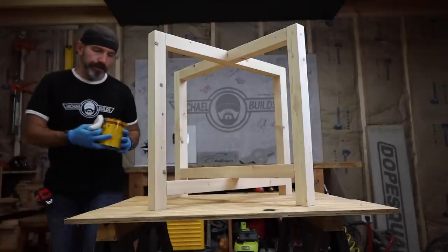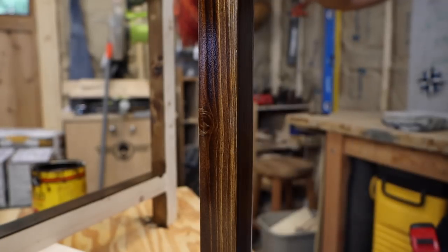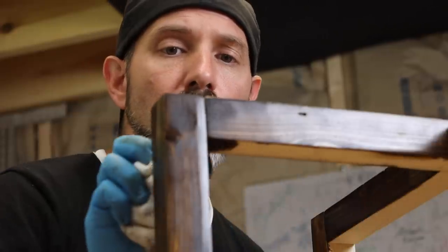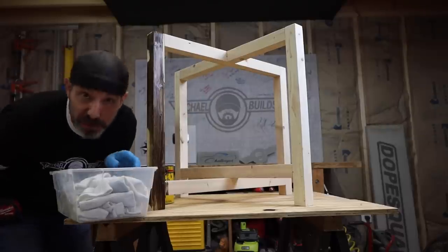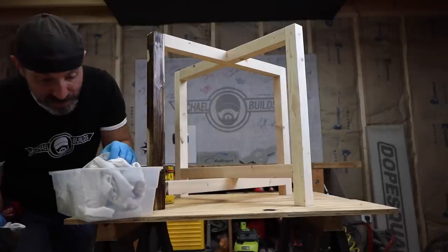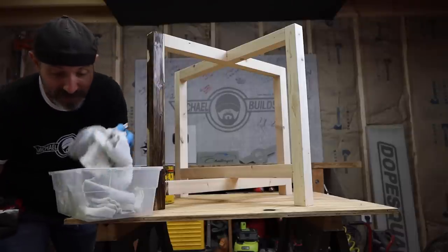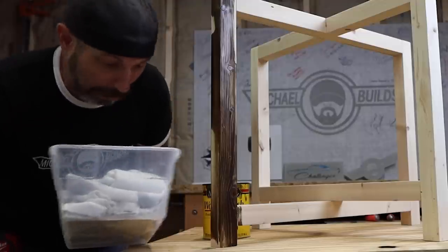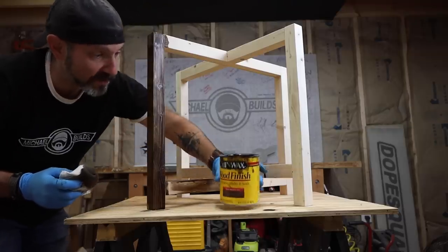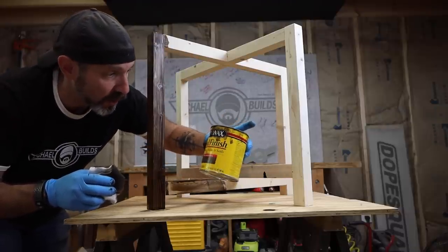Now she's ready for stain. Staining couldn't be simpler — you simply wipe the stuff on, leave it for about 15 minutes, then wipe off the excess. If you want it to be darker, leave it on for longer. A very good tip: do not throw out your old socks with holes in them. Save them and put them in a container — now you've got a bunch of rags for staining, polyurethane, and all that other good stuff. This is fantastic to have and it saves you a bit of money. I'm using Dark Walnut by Minwax — all you need is a pint size for something this size.